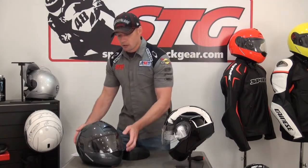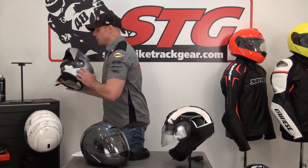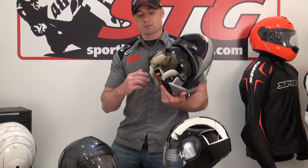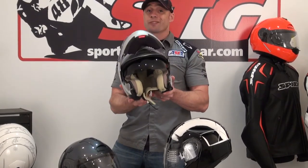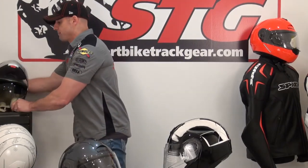Please watch part one of our Schuberth C3 modular helmet. Remember, this helmet is available in the men's version and in the C3W, which was intended just for the ladies. There are some nuances, some differences between the two that make it really appropriate for the ladies because it addresses the fact they have a different shape to their face, which is going to give them a better overall fit.